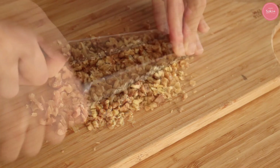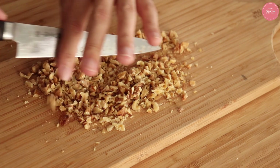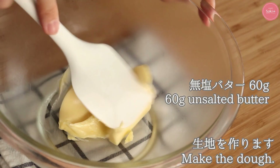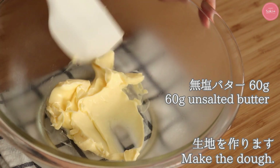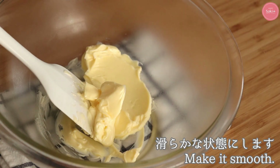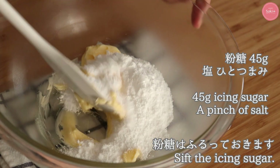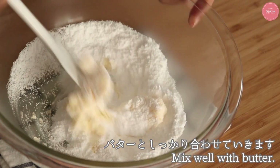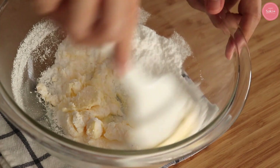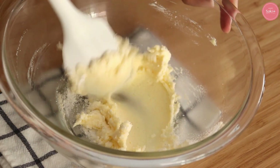I'm going to cut the cream, then cut the cream on the butter with a wet towel. I'm going to cut the brown dough and add the sugar on it. Then I'm going to mix it a little bit more than a creamer.